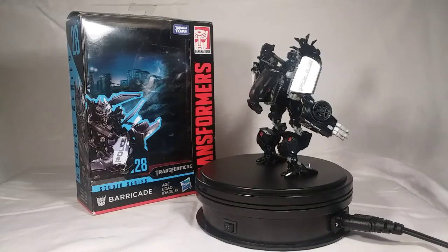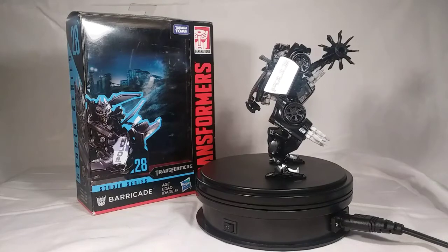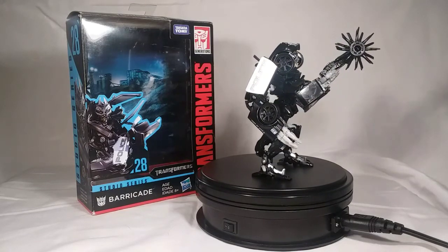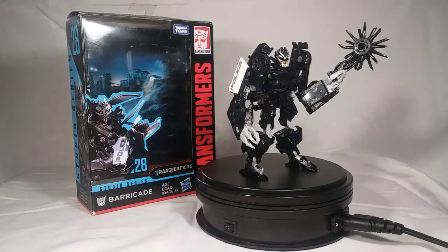With that being said, I think I am finally done. Man, two reviews back to back takes a lot out of you — a lot of transforming. But there you have it, everybody. Thank you all so much for watching this video — I hope you enjoyed it. Subscribe for more Transformer reviews and other figure reviews. This is DK Guillotine, signing out.